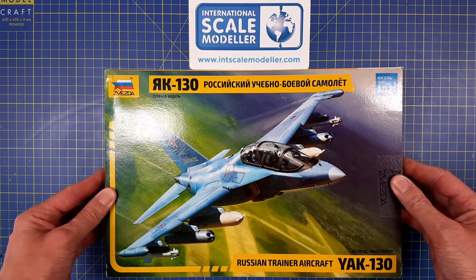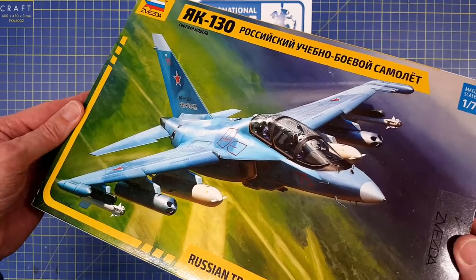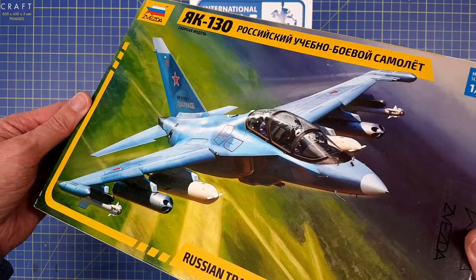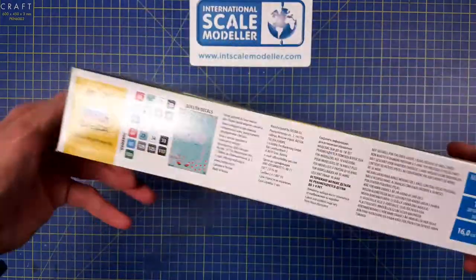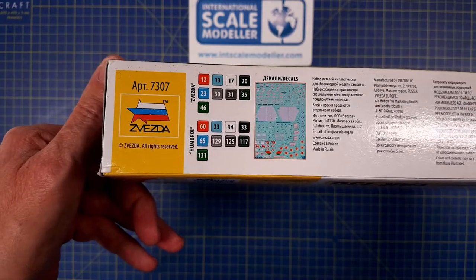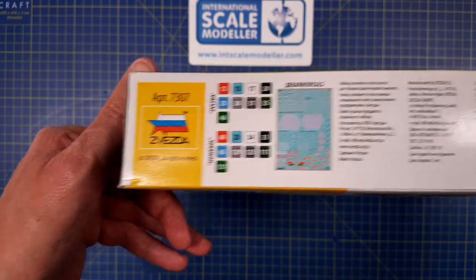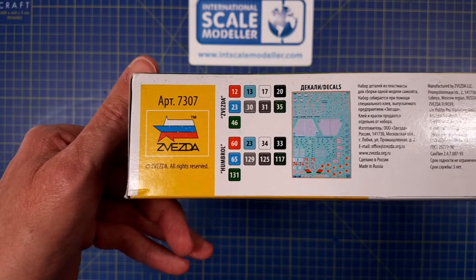If we start to look at the gift box, it has a really nice illustration of the Yak-130 on the front, and I think it looks great in this color scheme or camo scheme. At the side we have a paint callout for Zvezda and Humbrol paints, an overview of the decal sheet, and we see that the catalog number is 7307.